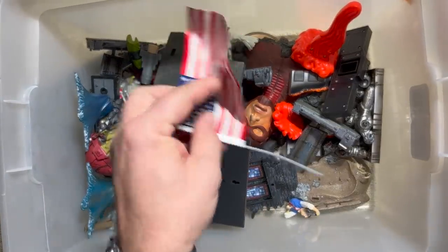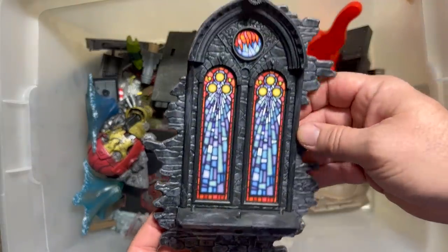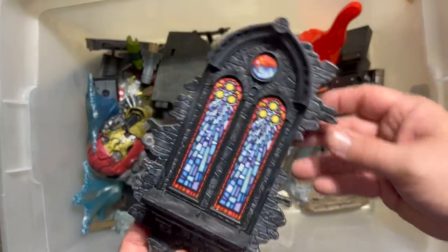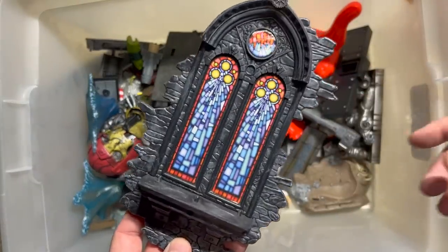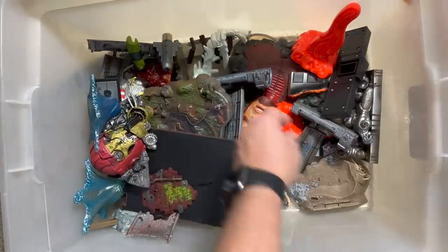Here's the Captain America that goes with that WWII base. Here is a slightly different version of the Daredevil base we already saw — we saw more of a brown one previously; this one's black. I really like them both.